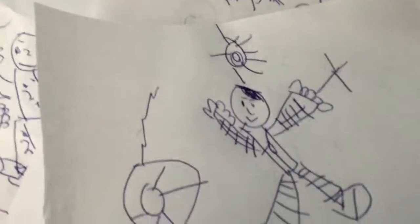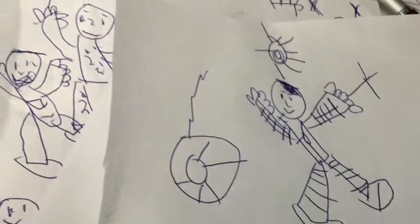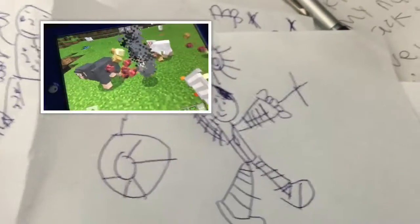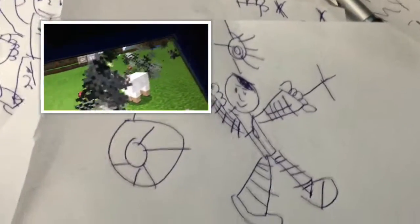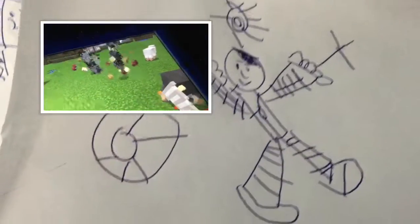Anyways, that's how to draw Finn with all these details. Pretty cool. Goodbye!